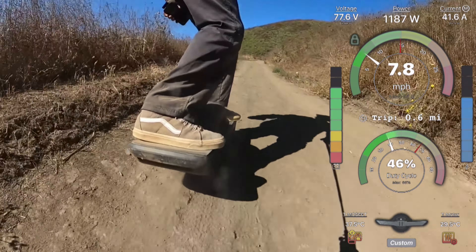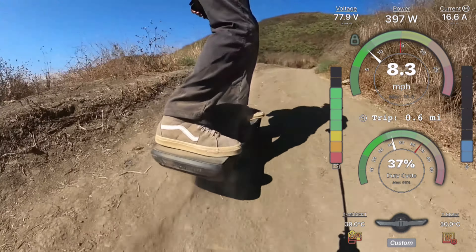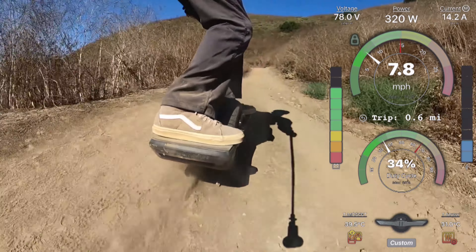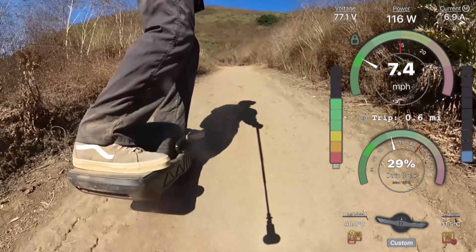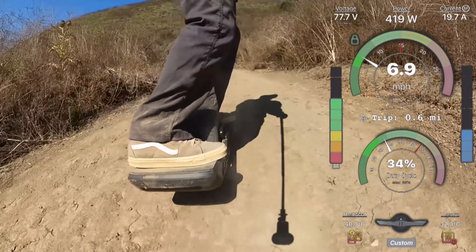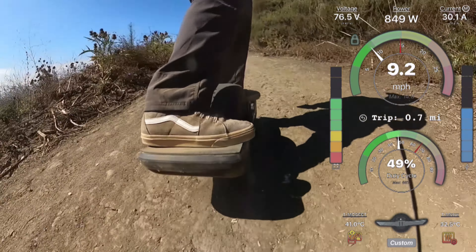This uphill right here is a challenge for any XR. For the GT you can make it up, but slowly. Whereas here we can still accelerate on the uphills - I can pump the board. I'm riding this with pretty much default settings; I didn't really change much at all yet, so ATR is fairly mild.